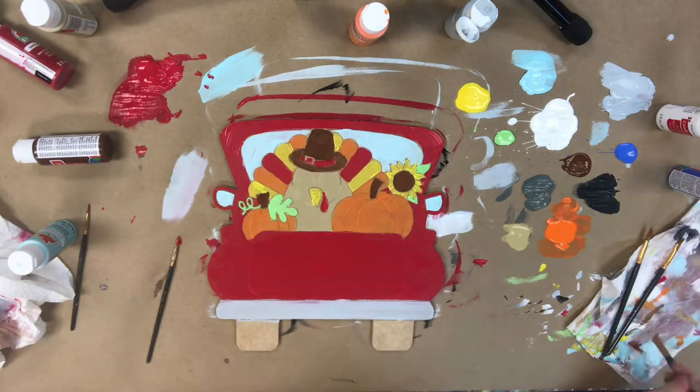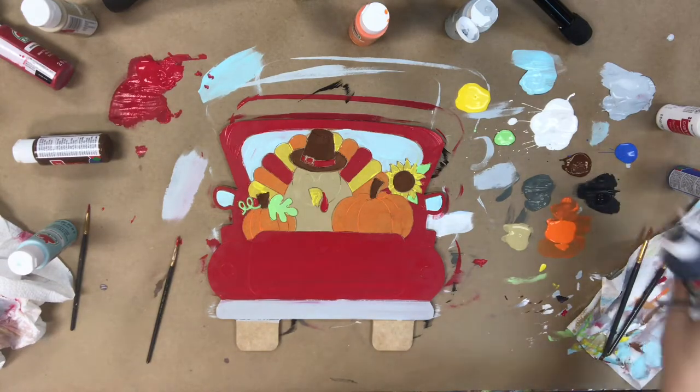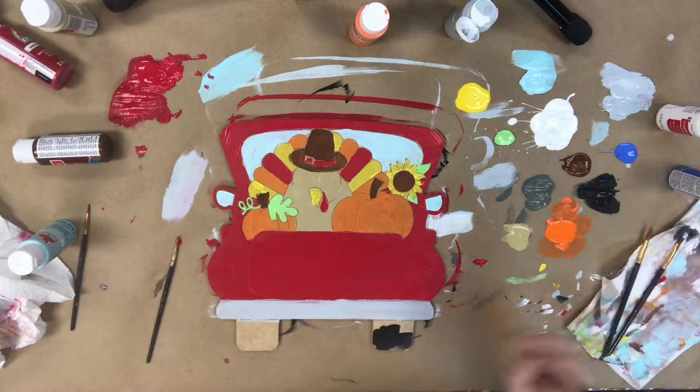After this, I'm going to go in and paint the tires black. And after that, my product will be completely base-coated and I will be able to move on to my next step.